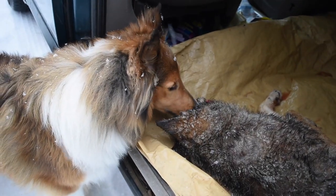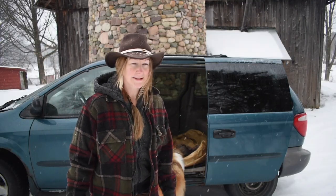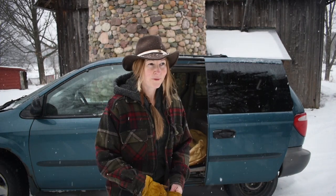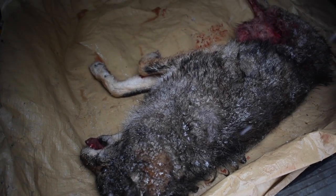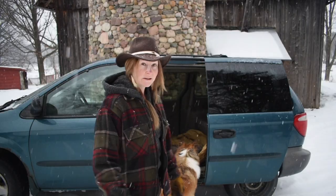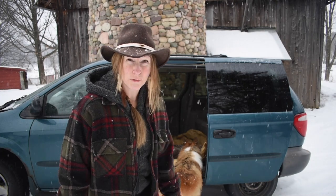Why would I want to pick up roadkill? A couple reasons. I love grossing my husband out. I hate seeing fur-bearing animals going to waste on the side of the road. The other thing is, you're preventing other animals, other scavengers, from the potential of getting hit themselves. That's kind of what I think probably happened to this coyote. There was a deer carcass not too far away, and it was probably heading to check out the deer carcass. It's a little gross maybe.